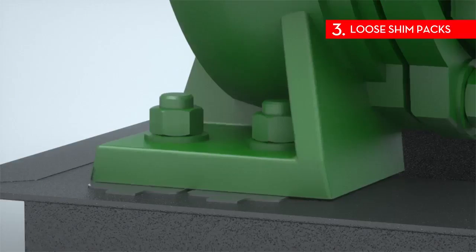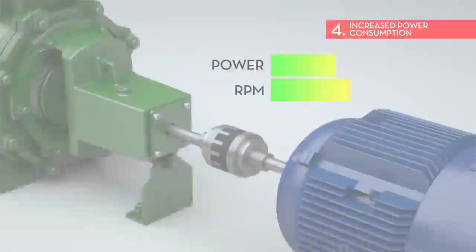3. Loose shim packs. This may be a sign of soft foot for a number of reasons. Your machine might not be sitting flush on the machine foundation.